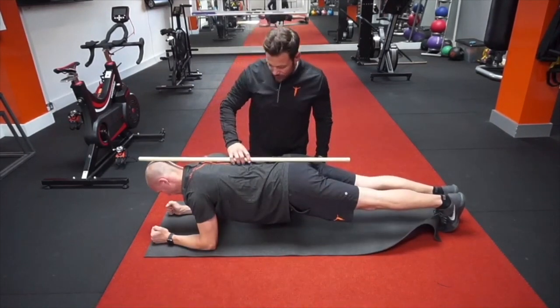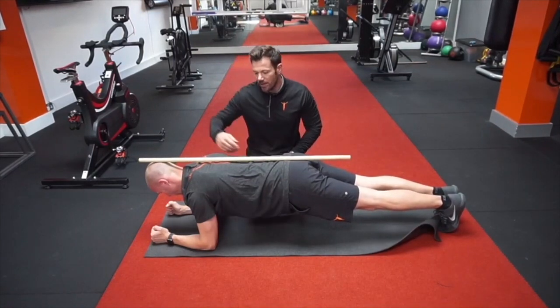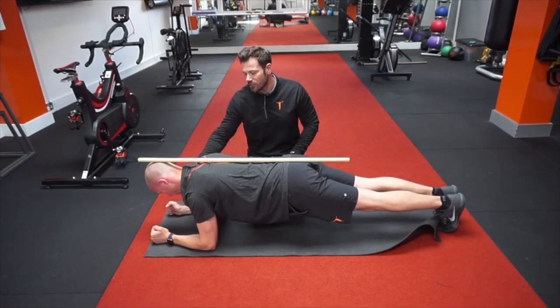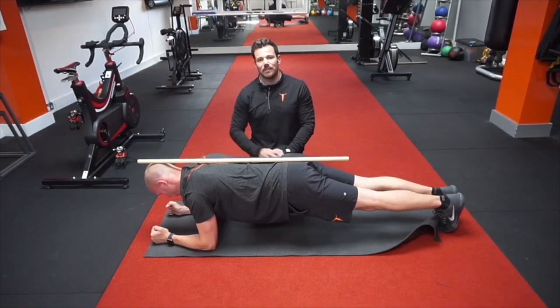Once you're in the full plank position, make sure the tail is tucked under again. Abs are nice and tight. Upper back is switched off. The chin is tucked into the chest — you haven't got forward neck flexion. Shoulders are relaxed. Glutes are on. And that is the position we are looking at for your full plank.